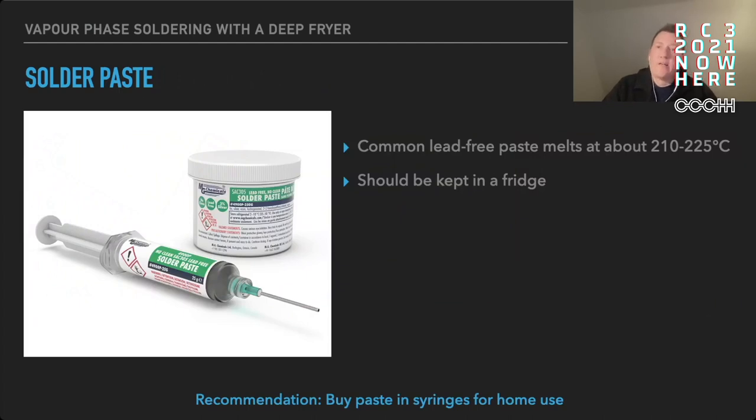For that you need some solder paste. Solder paste comes in a hundred thousand varieties. Most of them have different melting points and different ingredients, but the common lead-free paste used these days melts at about 210 to 225 degrees. The majority of solder paste has a limited shelf life and has to be kept in a fridge when not in use. For home use I would recommend using solder paste that comes in syringes because it's a lesser amount and it's a bit easier to apply.